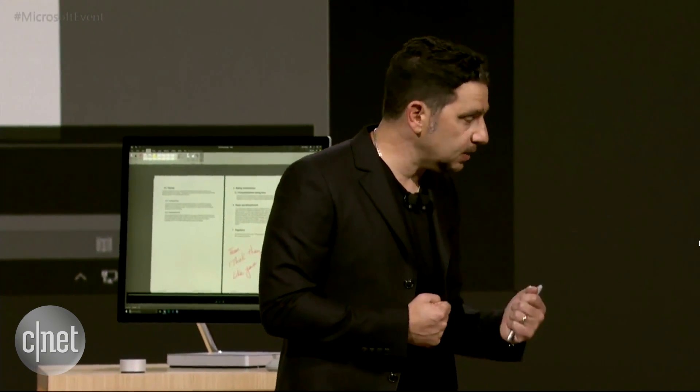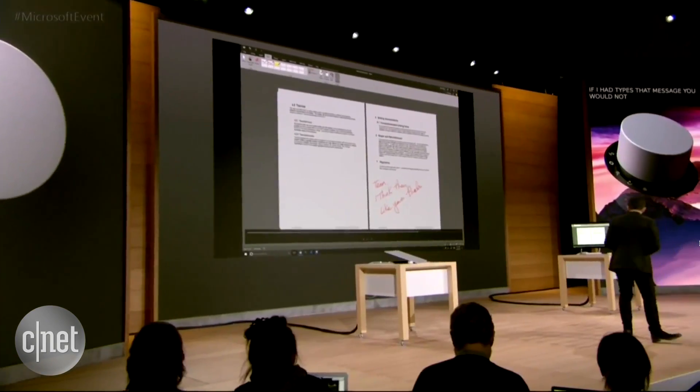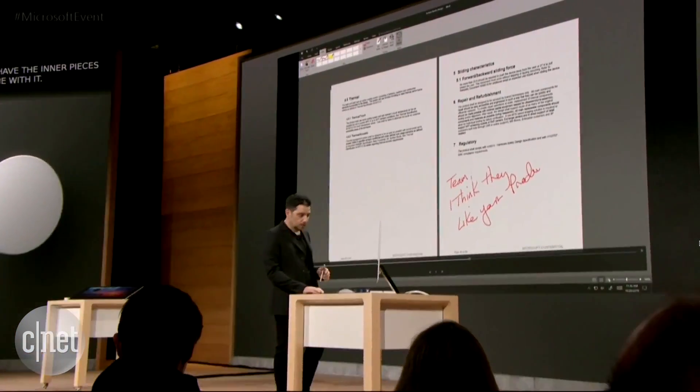But if the team gets this document and they want to replay my emotion, you can see it because it came out of my hand. If I had typed that message, you would not have the inner pieces of what came with it. Those three exclamation points may not look the same. The writing may have looked faster or slower, which is important.